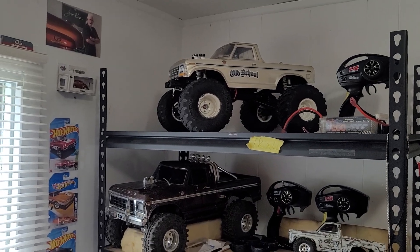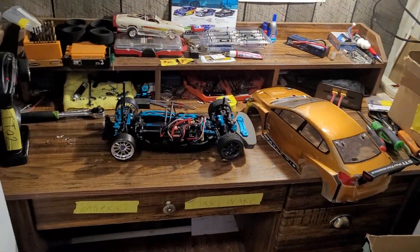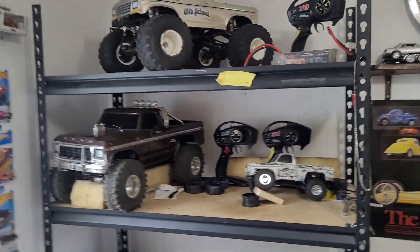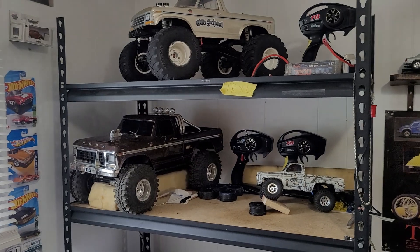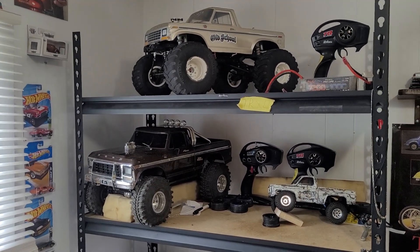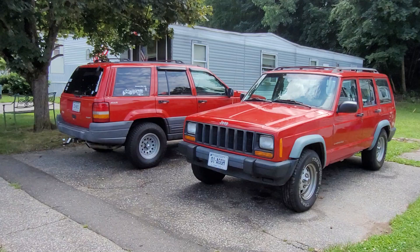So to recap the RC fleet: I've got the TRX4 M I just acquired, the Redcat Windigo, my TRX4 High Trail which I've had, and the TTO2. That's about all I've got going on in the RC world right now. Let's take a walk outside and talk about the old Jeeps.